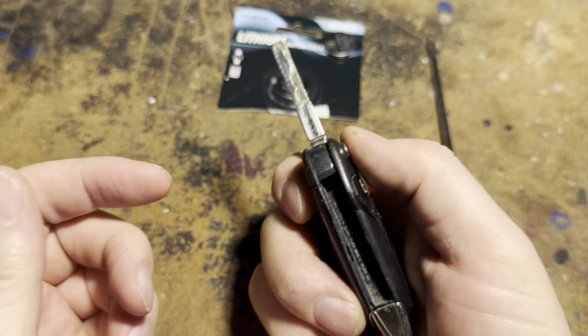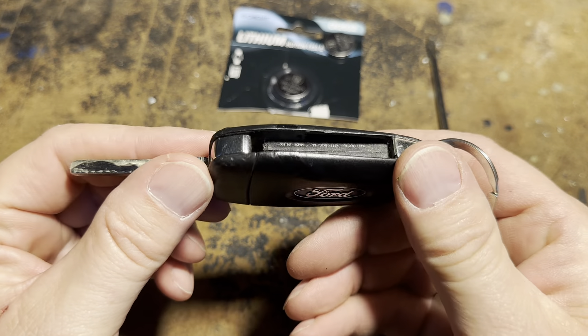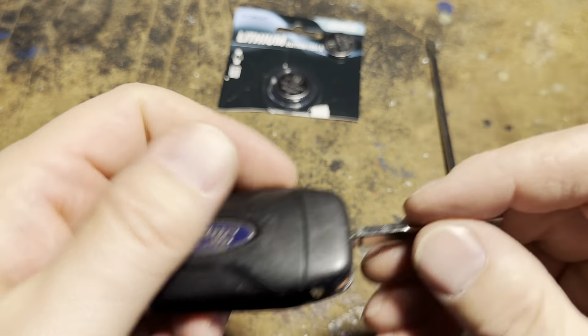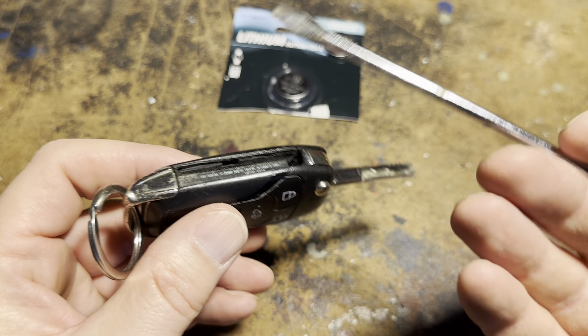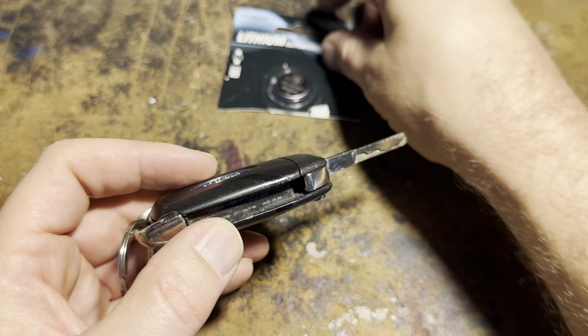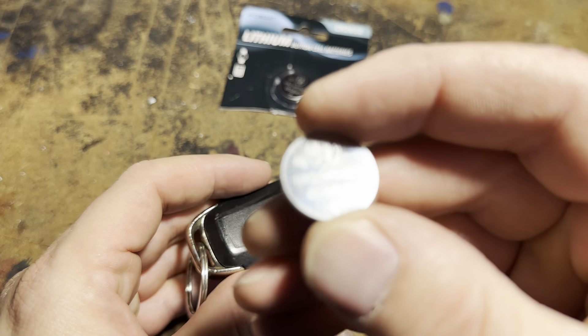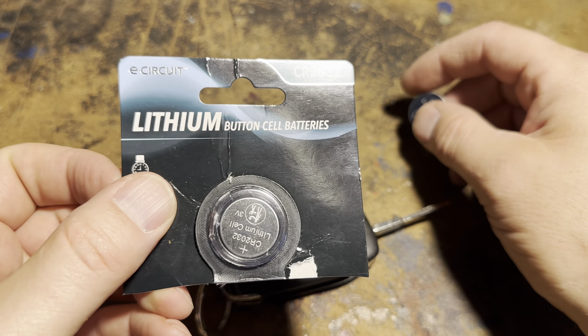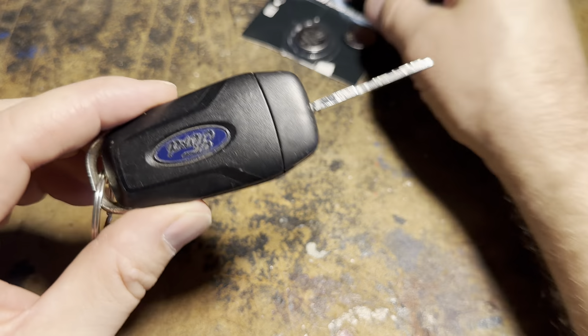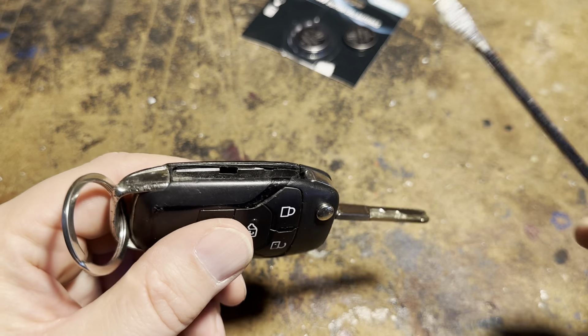First thing you're going to want to do is open the key if it has a pop-out key. Then you're going to look closely for, on the Ford side, a little hole — see this little hole right there? That's where we're going to stick something like a small screwdriver or a jeweler's screwdriver. The first thing you're going to need before you even take the battery out is a new battery — the CR2032 for this 2019 Ford Transit Connect.